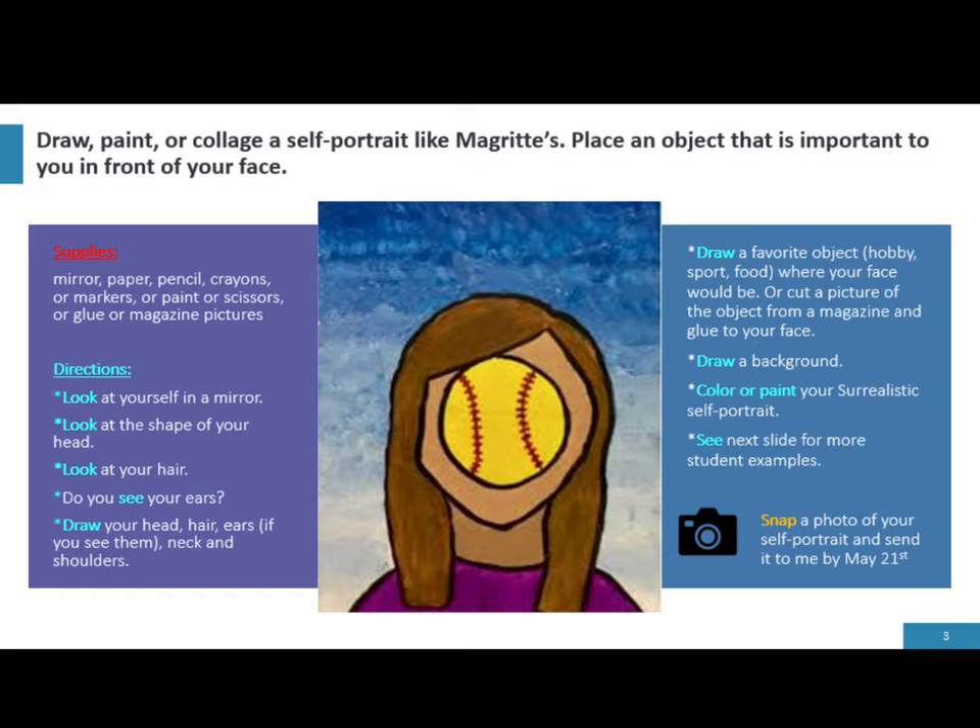Draw a favorite object — a hobby, a sport, a food — where your face would be, or cut a picture of the object from a magazine and glue it to your face. Draw a background, then color or paint your surrealist self-portrait.